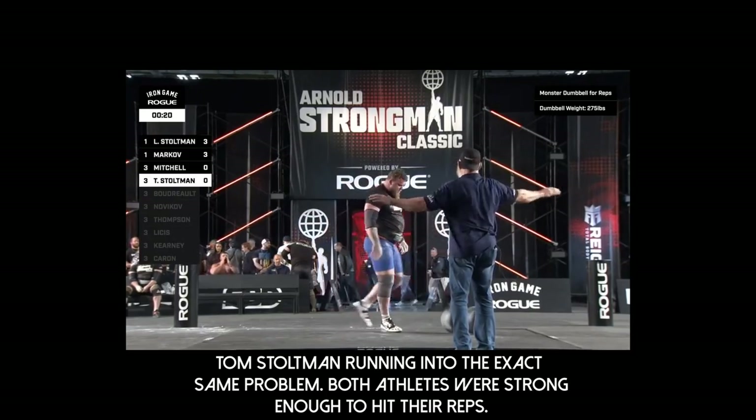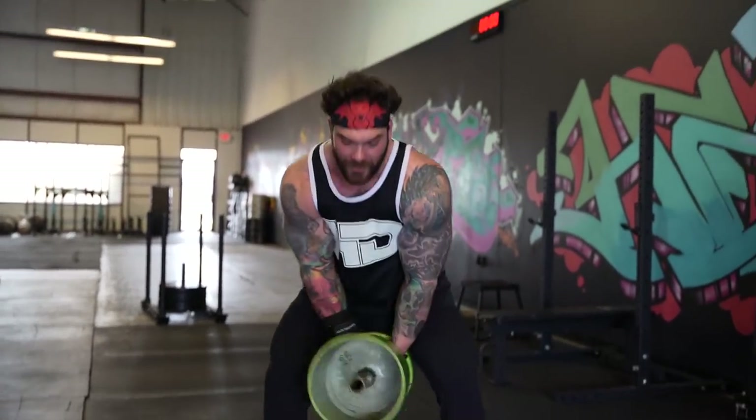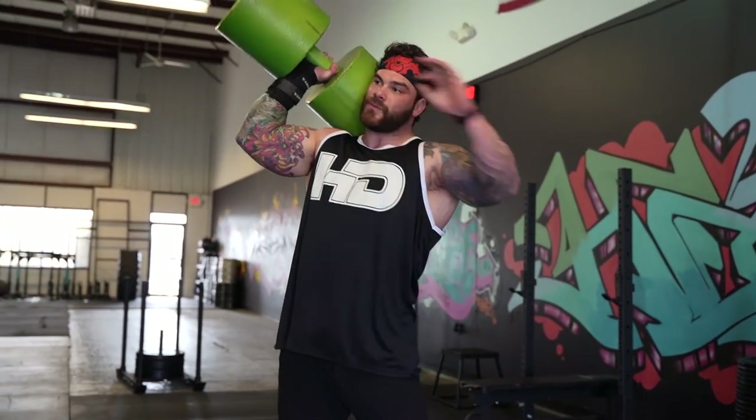And Stoltman now looking like he's having the same problem as Trey Mitchell. A lot of them were pressing out and they weren't pressing to have really good leverage and be as strong as possible — stacking over bone-on-bone structure. So what I was seeing is when they were pressing, they were dipping and pressing out to the side.